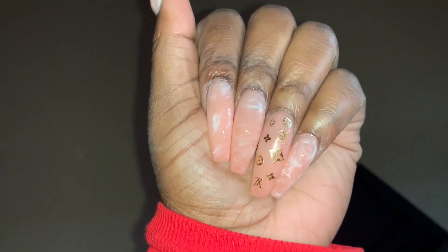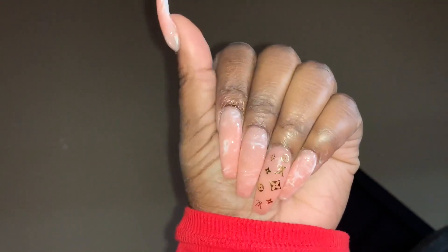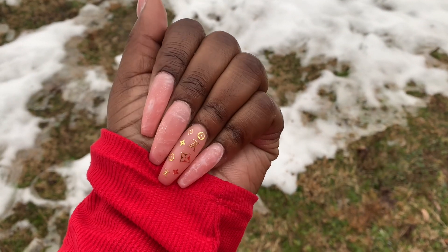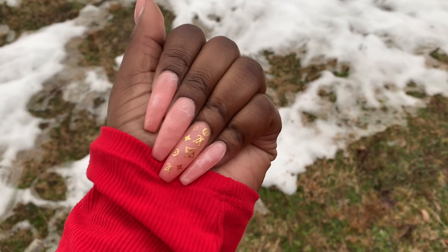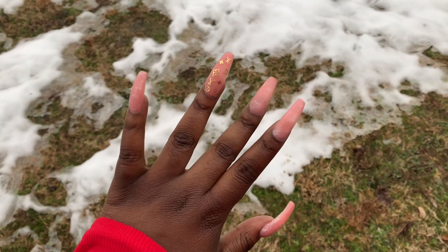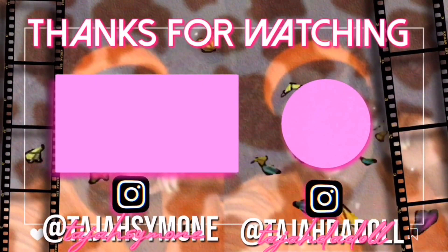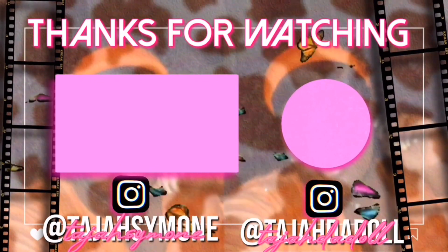I did add some little stickers — some little designer stickers I got from eBay. I'll try to link those too, so everything should be in the description. I like the way they came out, but I feel like they could have been better. They're decent though — better than what they were before. If y'all enjoyed, please let me know if you want me to do more nail videos. Just let me know. Be sure to pop that like button, tap that bell, comment, subscribe, share. Follow me on social media — links down below. And I'll see y'all in the next one.